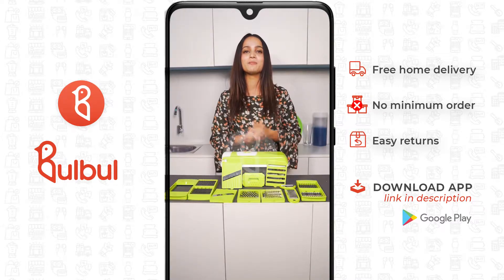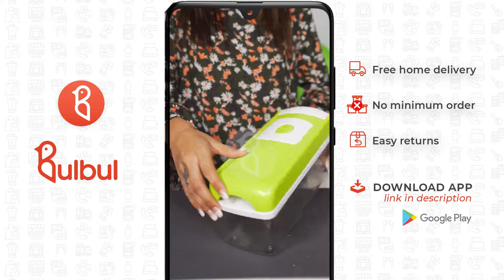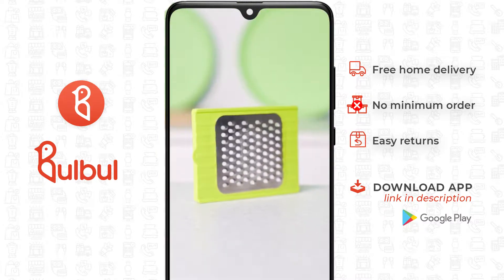Today, I have brought you to Pooja Naughty Al Bulbul Shop. This is the Nicer Dicer. It is made from ABS plastic, which is very durable, and also made from stainless steel.